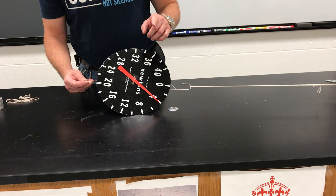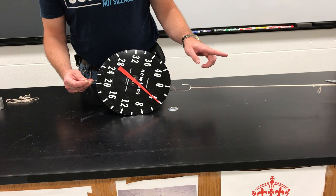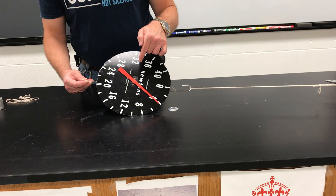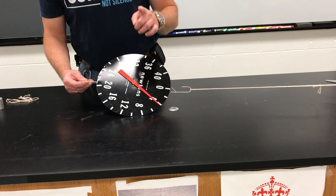So here's the question. What's the wall doing over here? How hard is the wall pulling back on the scale? Think about that.